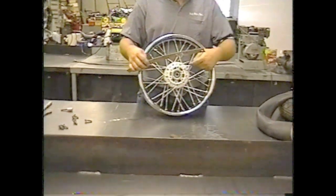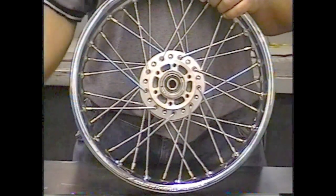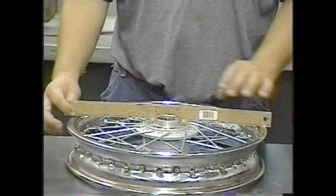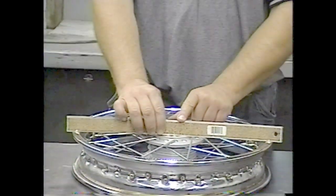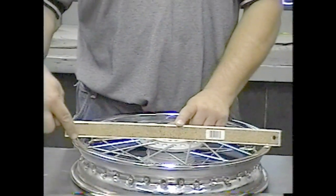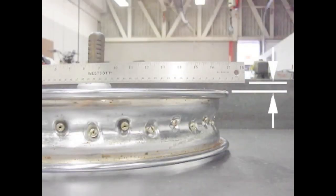Lay a straight edge across the brake mounting area. If this was a drum brake, you would lay it on the outside edge of the drum brake. This is a disc brake, and you notice when I lay the flat edge on here that the wheel has no offset. Offset is the distance, if any, between the outer edge here and the rim out here. If I were to lay this right here, you could see that there would be offset from the rim to the straight edge.